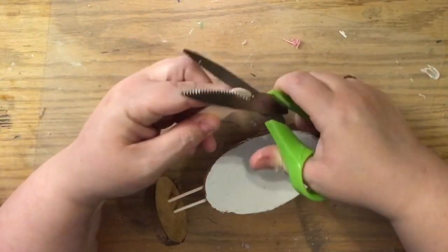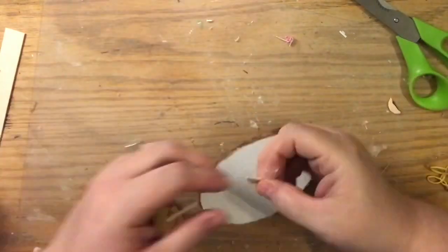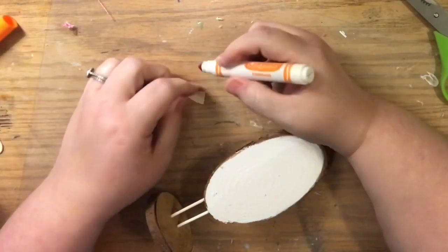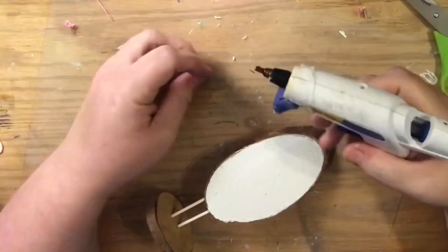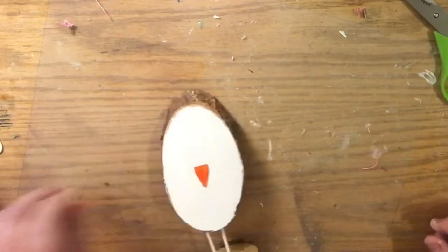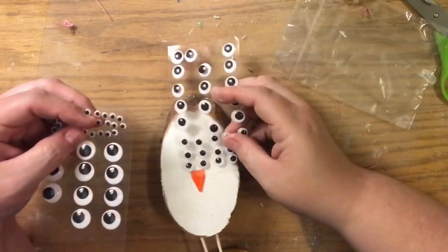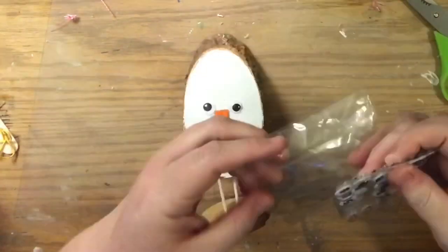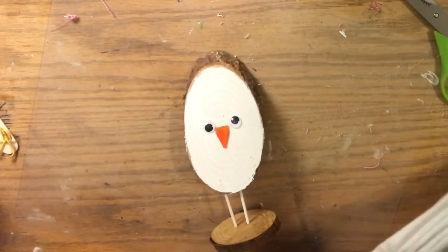Now moving on to the chick. I held a popsicle stick up to his face to get the right size beak, drew it on with a marker, and cut it. The only tip about cutting is to always cut from the fat edge of a triangle to the skinny part so the wood doesn't chip. Then I took a Crayola orange marker — this is a washable marker — colored in the triangle, and glued his beak right in the center of the oval. Now I'm going to give this guy googly eyes.